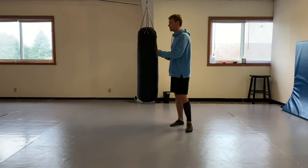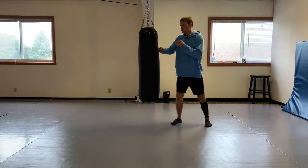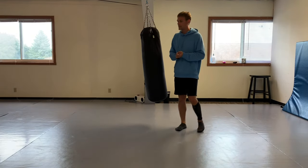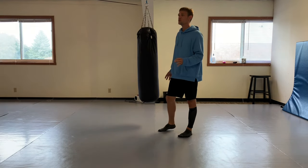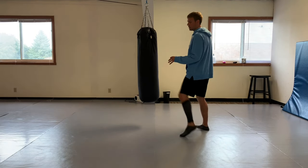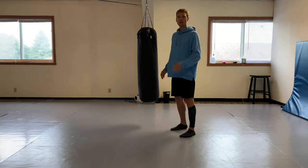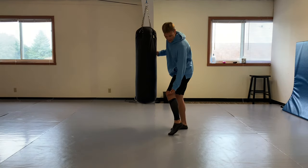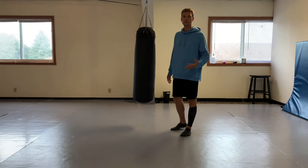That's Jeet Kune Do philosophy. Getting back to the front leg roundhouse - to be used as a setup kick, or to immobilize the knee. Weak points in MMA: the joints. The whole of jiu-jitsu is centered around the weak points, the joints, and getting at them.